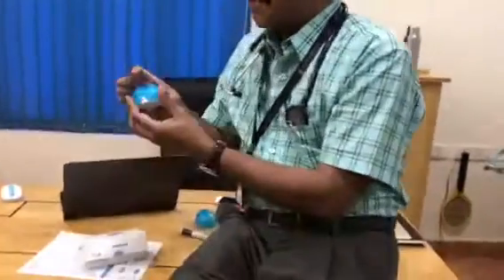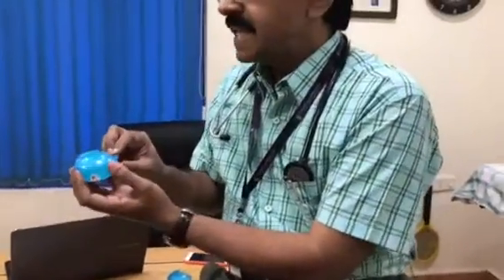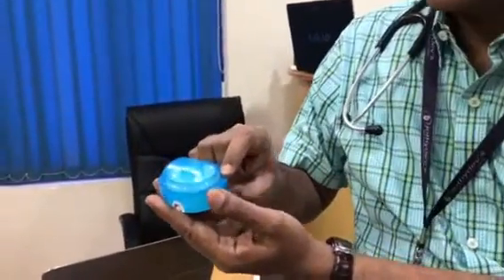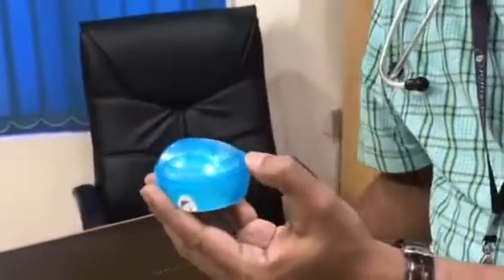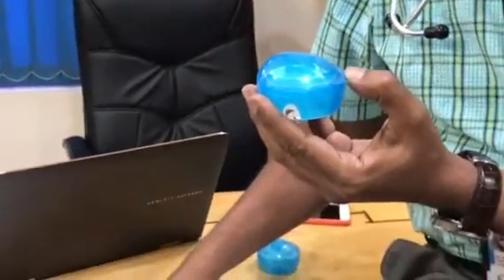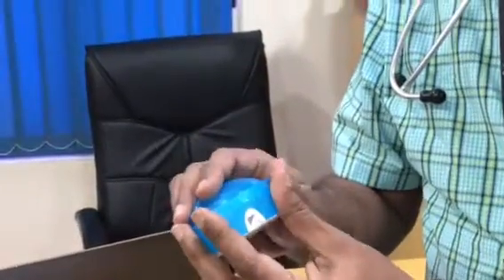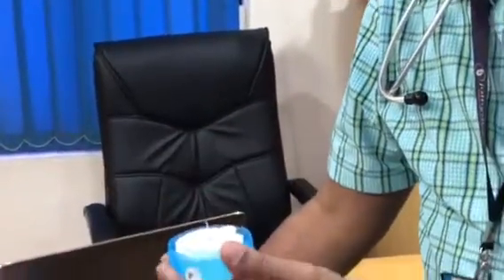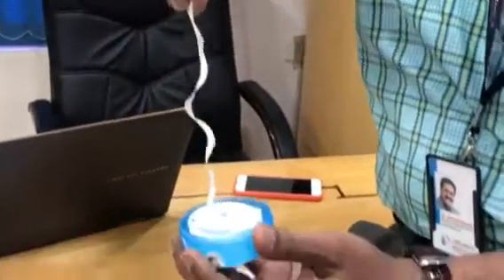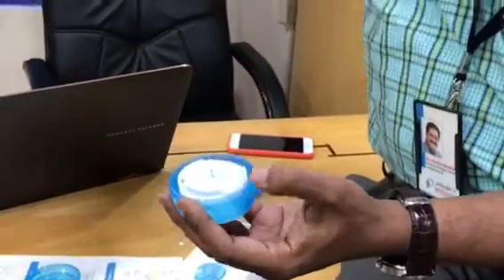I'm going to open the package — removing it and opening the lid. It is available in two lengths of cannula: this one is 6 millimeter, and it is also available in 9 millimeter length. Only a very soft cannula goes inside — there won't be any metallic part inside the skin.